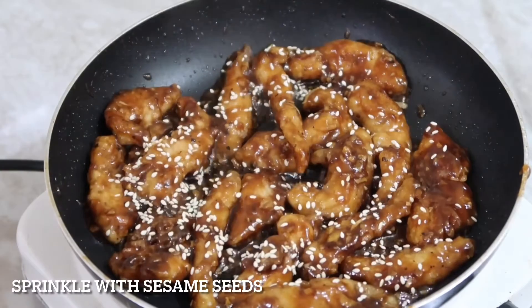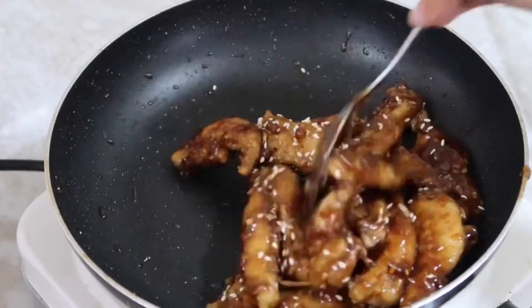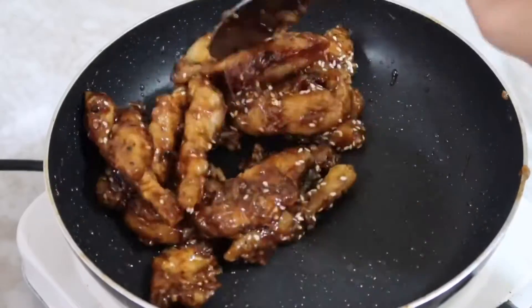Add a sprinkle of sesame seeds. This is so yummy and easy to make — you can fry this anytime, any day at home.